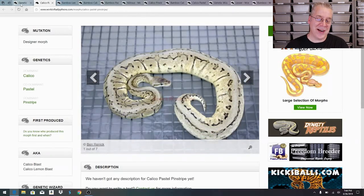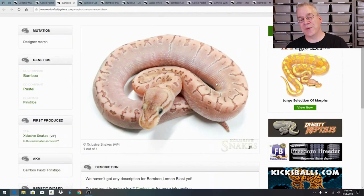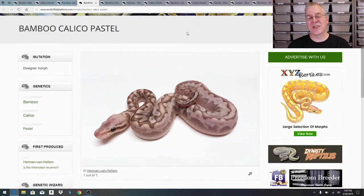Going back to look at the bamboo lemon blast - what I really like about World of Ball Pythons is it doesn't just give you the results, it gives you clickable links. You click on the result and it takes you directly to the morph page with examples. For the bamboo lemon blast there's only one picture, but for many combos there are multiple examples of the same morph, which really helps you identify what you've produced.